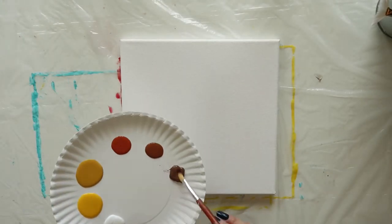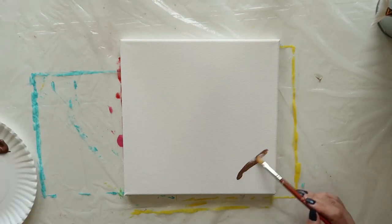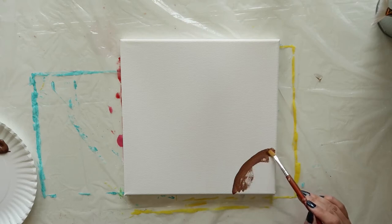Load a brush with some brown oxide or any other dark brown paint and begin painting an arch in the lower right corner of your canvas. The arch should go up about three inches from the bottom corner and about three inches out to the left. Fill this area in with your dark brown until you have a quarter circle.